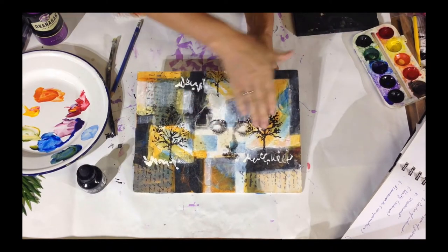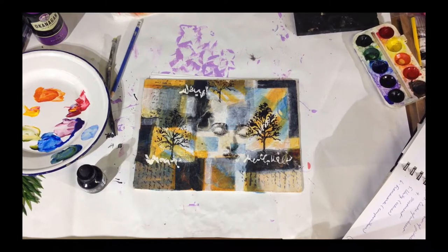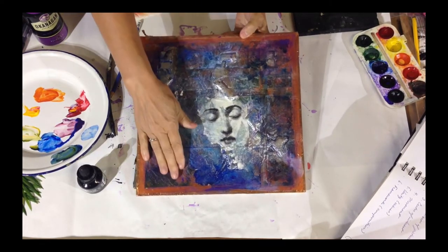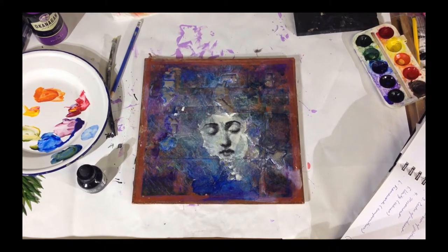So here we have a light against the dark. This painting compares the two. And then we also have this painting, which is a light against a big dark, creating a real focal point at an angle as well, creating a dynamic.